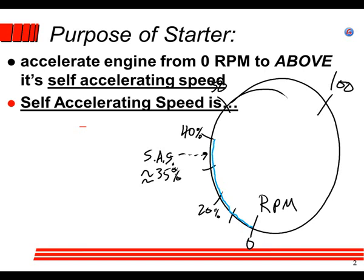I've never seen a self-accelerating speed published in a maintenance manual. What you're going to see published in a maintenance manual or an operating handbook is when you get to let go of the starter. Somewhere slower than that is where self-accelerating speed is — it's not published, it's not some exact amount. It's going to vary based on the air temperature and air pressure that day. We're always going to hold the starter down until a little bit after self-accelerating speed.